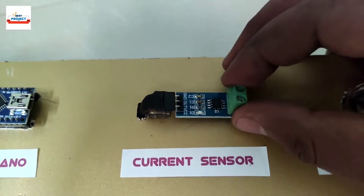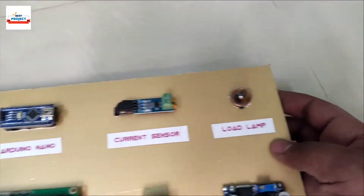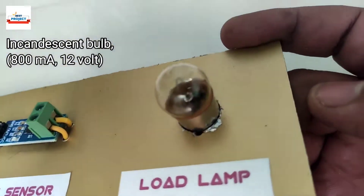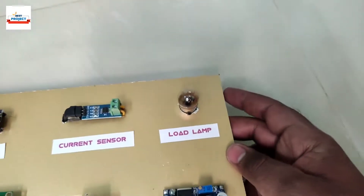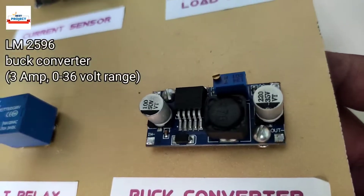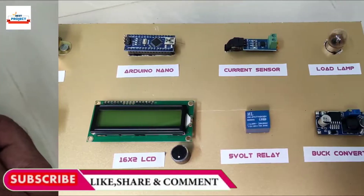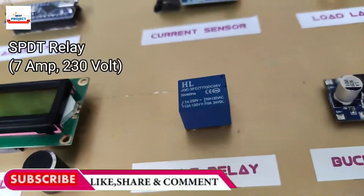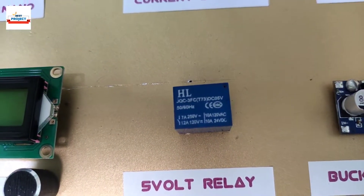This is an ACS712 current sensor of 5 ampere capacity. It is removable and can measure both AC and DC quantities. This is an 800 milliamp incandescent bulb that works on 12 volts max. This blue module is an LM2596 buck converter module, used to vary 3 amperes of load. This blue cube is a 7 ampere relay, used to turn on and off transformer T2.